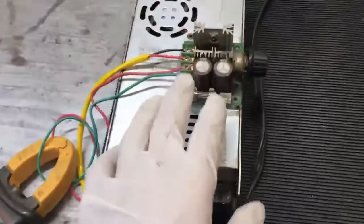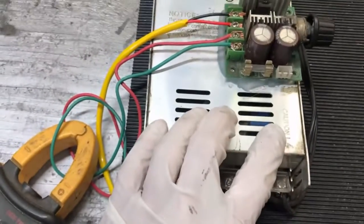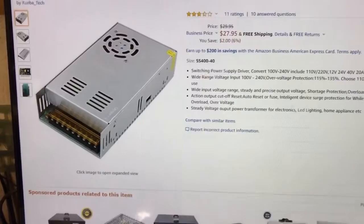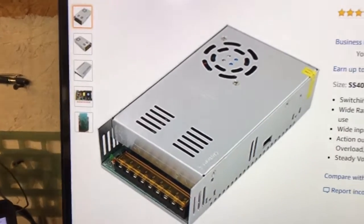I will also leave a link in the description for this pulse-width modulator — this is a motor speed controller, as they call it — and this transformer. These were very cheap. The speed controller is like 11 bucks, and the transformer is pretty cheap also. These are great transformers; I've had a lot of success with these things.